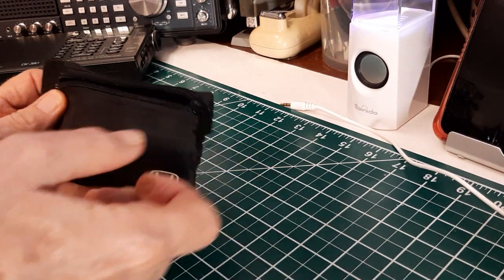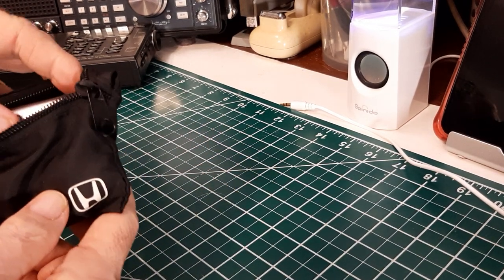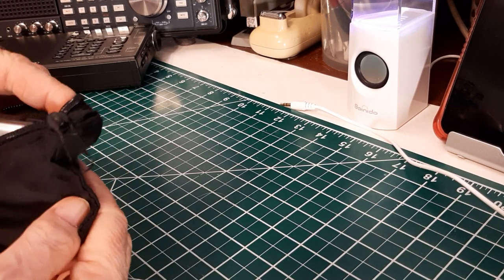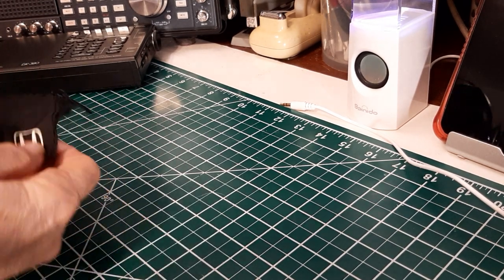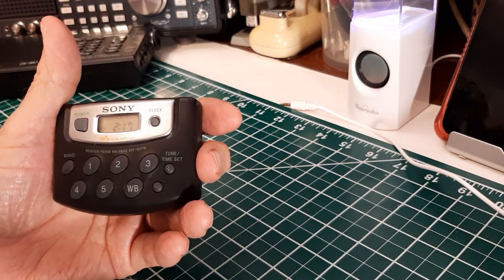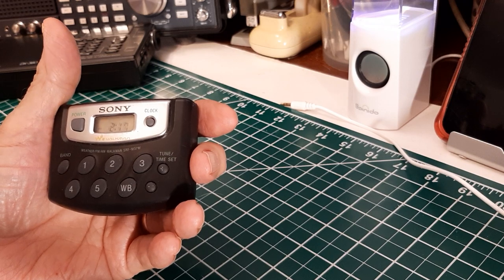Pretty small. And what this is — this is a Sony Walkman radio. It's AM, FM, and weather band.